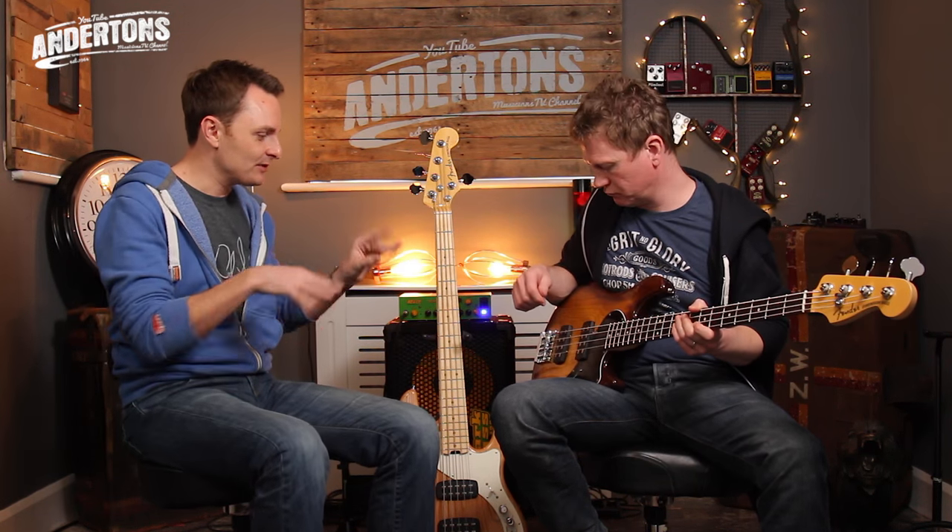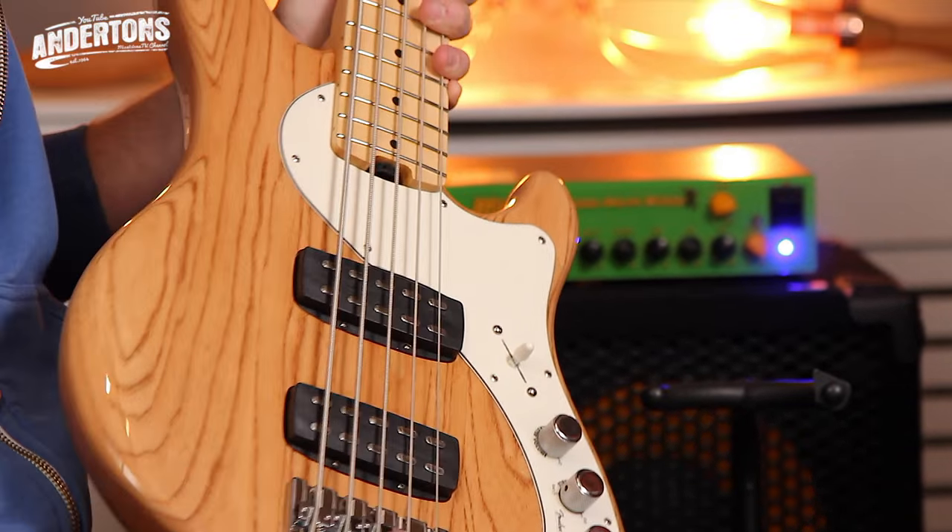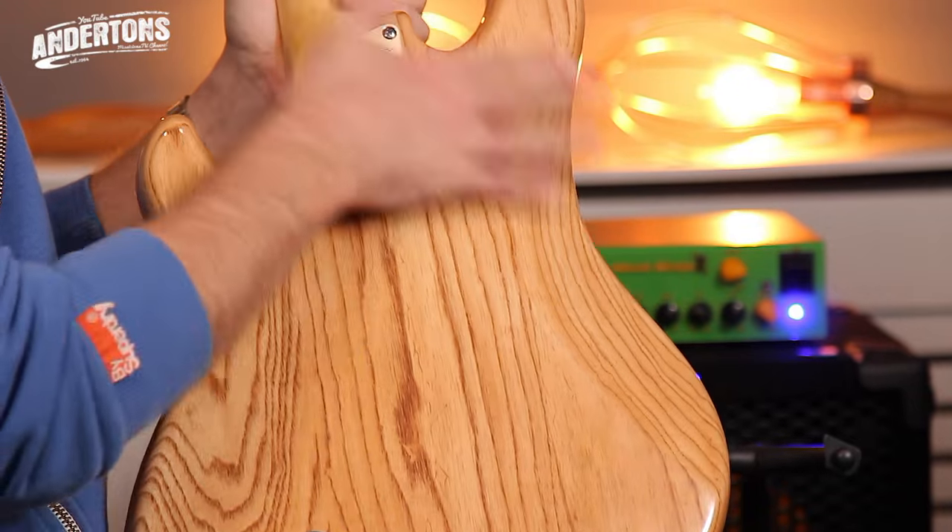So between the active EQ and the five-way switch on the humbuckers, there are tons and tons of different tones to suit every genre. I think that's definitely the idea with the Dimension Bass — to be a do-a-bit-of-everything instrument. With your active circuit it always gives you maximum tonal flexibility.